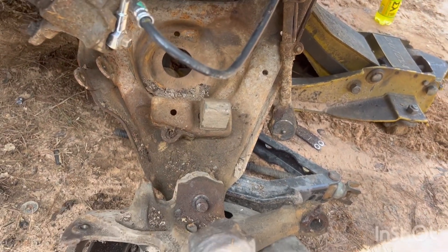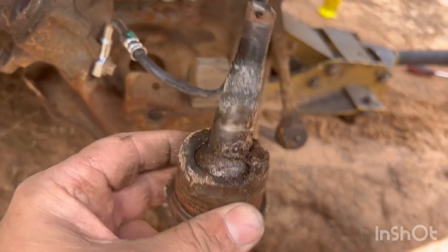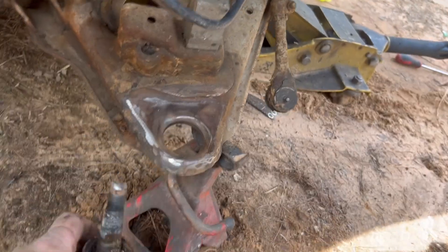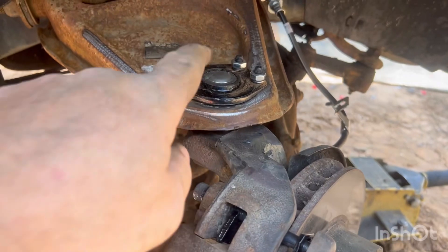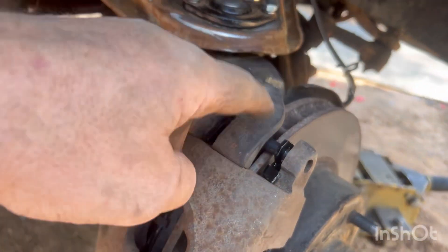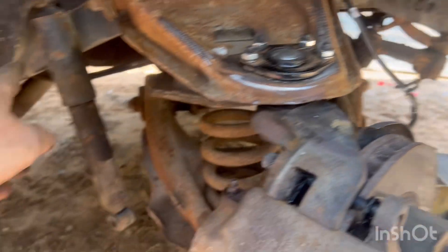Now we've got to get the bottom loose and replace it. The bottom one just beats down from the top — she goes in, she beats down. All right, new uppers, new lower ball joints, new brakes, new lines — fixing to replace this shock.